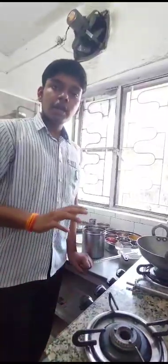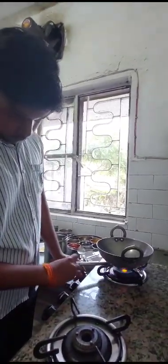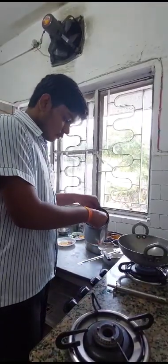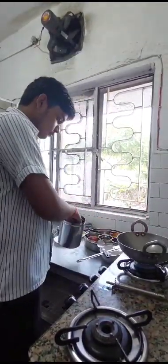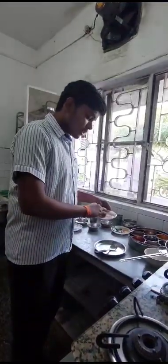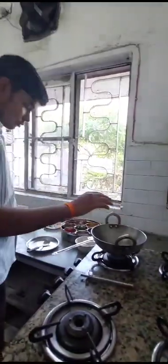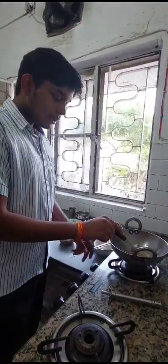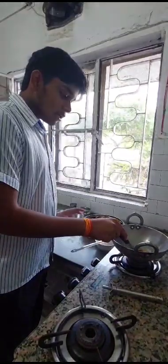Now in another container, we will put some oil. We are going to put some peanuts in it to fry. After the peanuts have turned slightly brownish, we will turn off the heat and put them in another bowl.